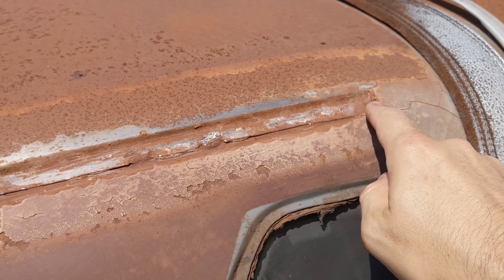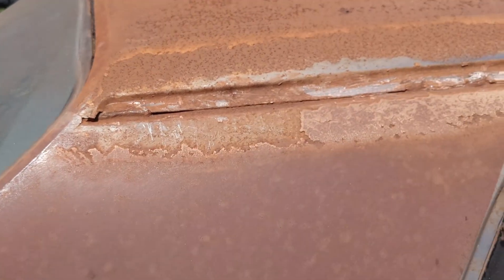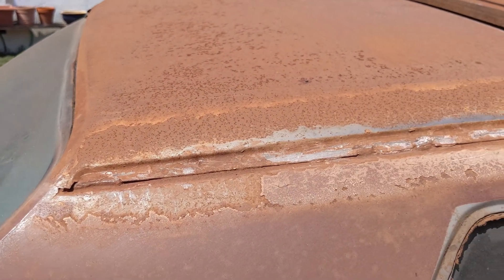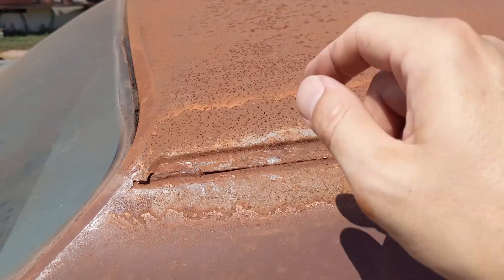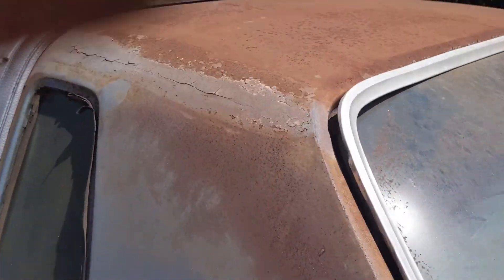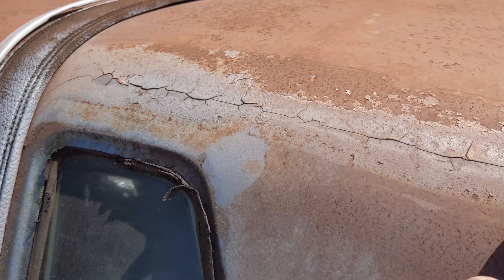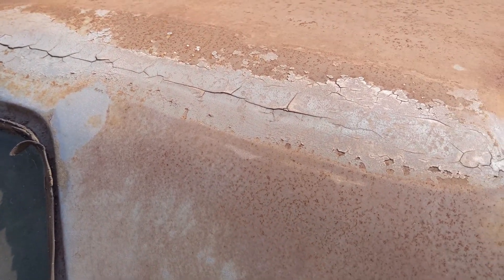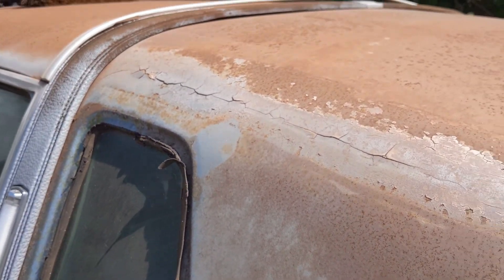This section was filled with bondo — you can see it's still present. I'm going to sand over this, prep it as best I can, and after I prime and paint I'll come back in and re-bondo this. The other side might still be in good shape — I might just sand it and put a skim coat over it once it's painted. I've never used bondo; I'm a mechanic, not a body guy, so this is all new to me.